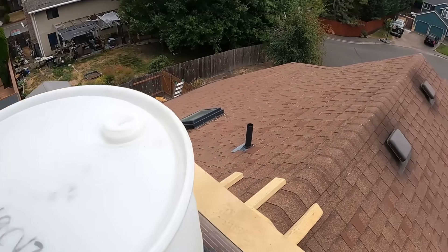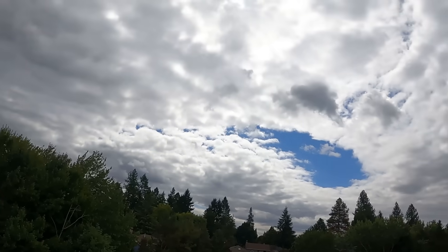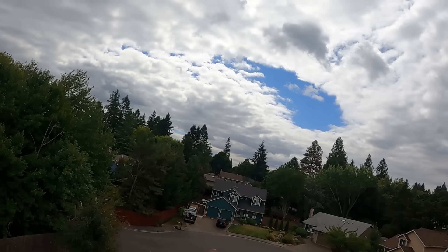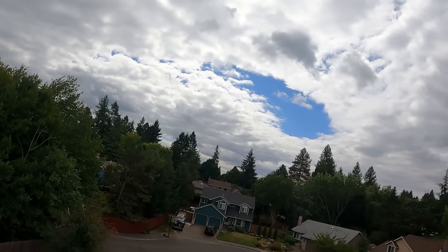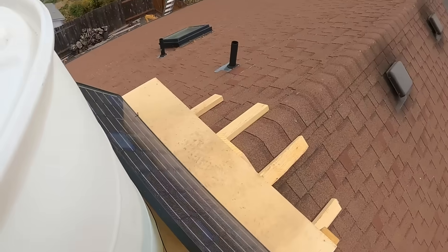Even though it's a pretty cloudy, overcast day, it does run faster when the sun hits the panel directly. Not bad — seems to be working.